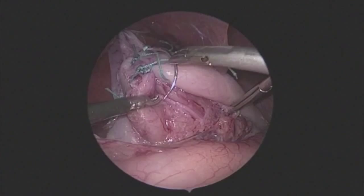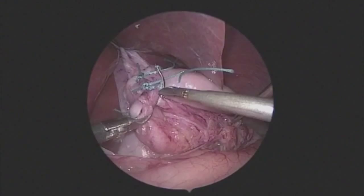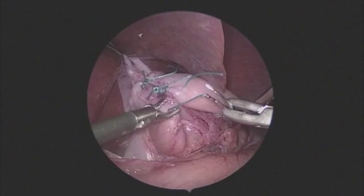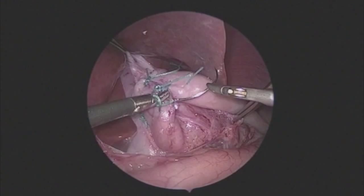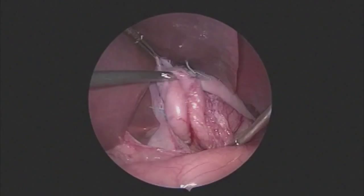This procedure in real time took 20 minutes and has been edited down to about half of that. This is a very straightforward and easy procedure. The use of a right-handed three millimeter sealer allows for excellent dissection, limited instrument changes, and very safe use of heat energy. The completed wrap is not too tight, sits well above the GE junction, and is nicely positioned at the 11 o'clock position.